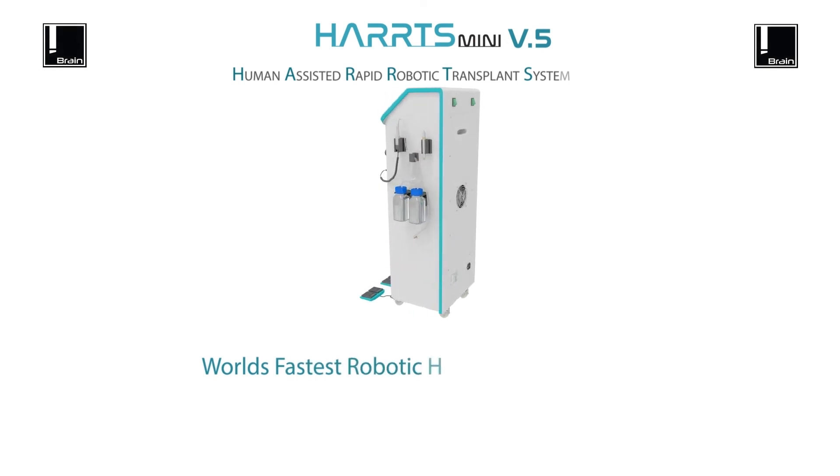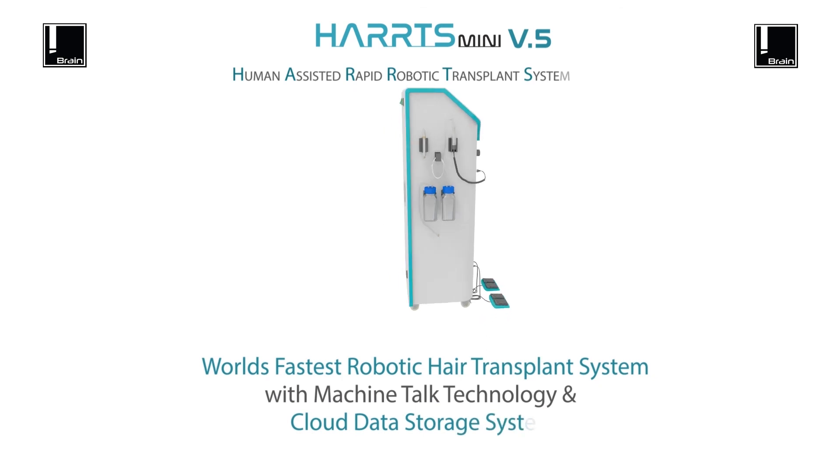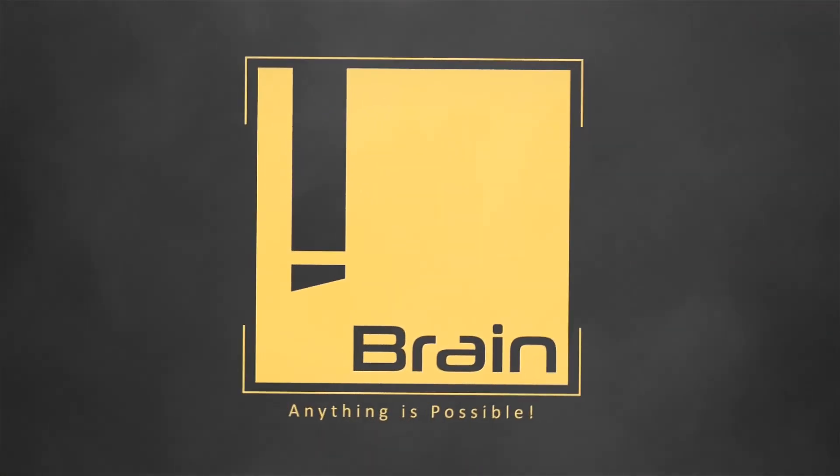World's fastest robotic hair transplant system with machine-taught technology and cloud data storage system. Thank you.